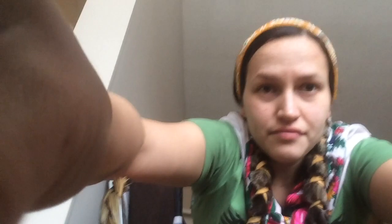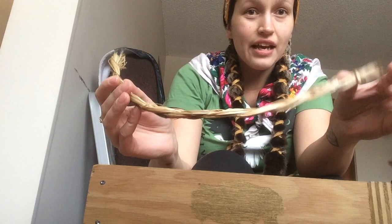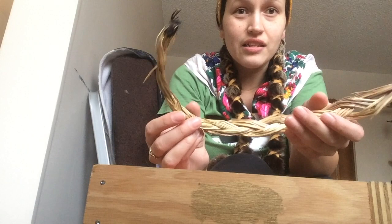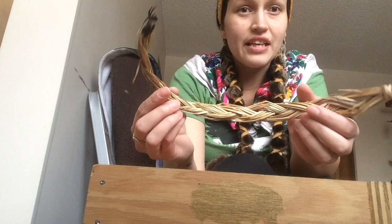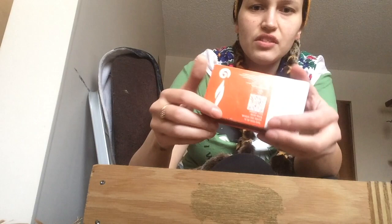Here I have my smudge box and some medicines that are used for smudging. Smudging is for cleansing and for protection. Sometimes when we dance there can be different medicines on the ground — good and bad — so we have to make sure we are cleansing and protecting our stuff. This is sweet grass — I was told this is a men's medicine, can be used by anybody, but is typically the carrier for protection. I was told that if you're going to smudge something, you're not supposed to use a lighter; you should use a match or something natural.